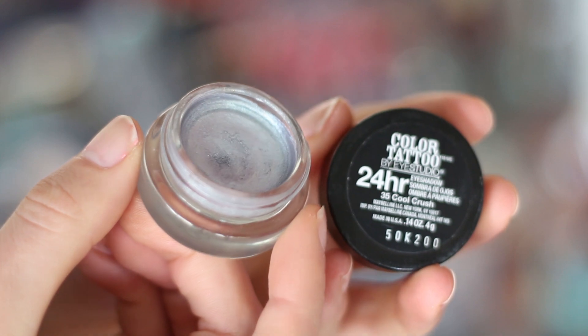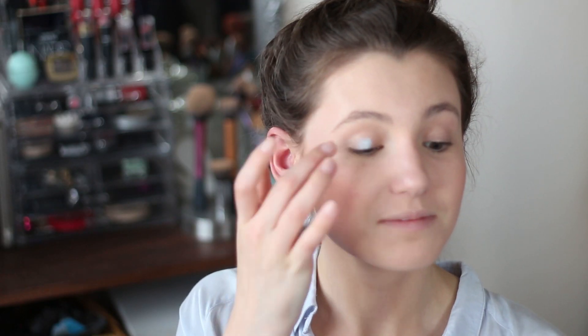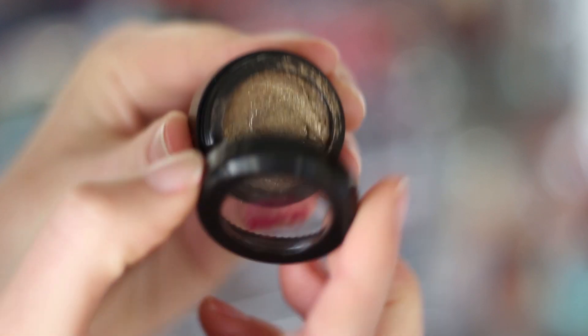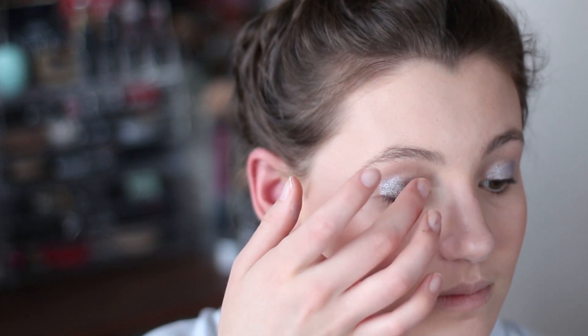Moving on to the eyes now. To create my base I used this Maybelline Colour Tattoo and just spread that all over the lid with my finger. This was quite a blue-toned eyeshadow though, so to bring some gold back into it I used this Australis Creamy Eyeshadow — the consistency is so creamy. I just put that all over the lid, mixing it in with my finger with the silver that was already on.